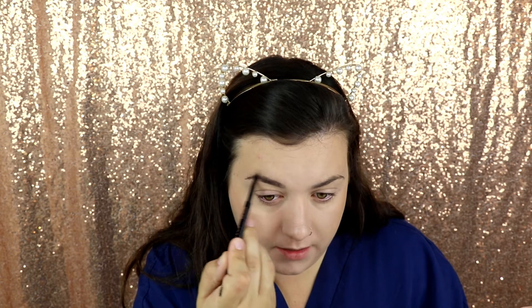Nothing fancy, just to make yourself look more put together. I'm not going to conceal underneath the eyebrow or really define it — I'm just going in to shape it a little bit so that we have nice eyebrows.